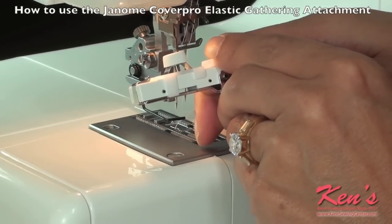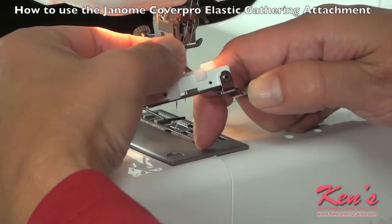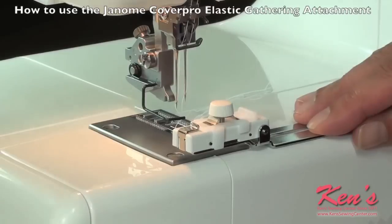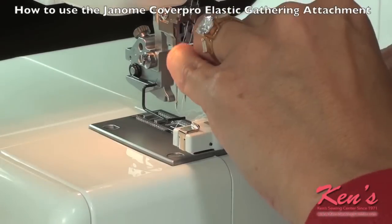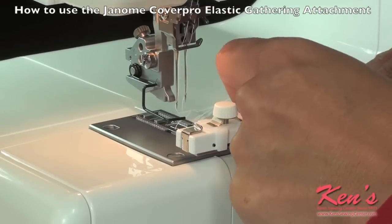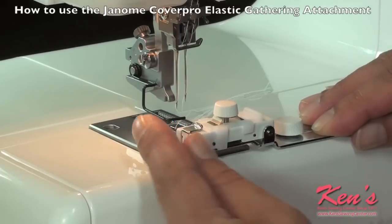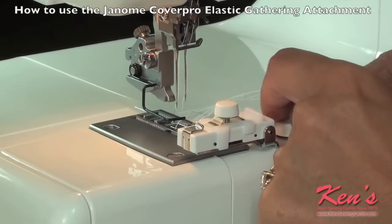In this case I'm going to use 3/8 of an inch elastic, and then I'm going to mount it to the front of my machine using two screws, making sure that this is right in the center of my needles.